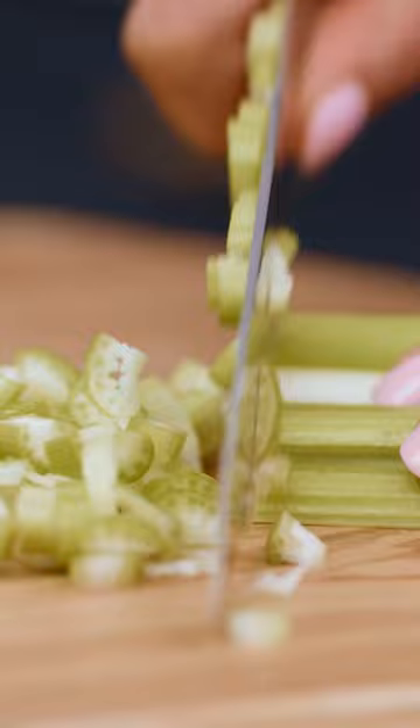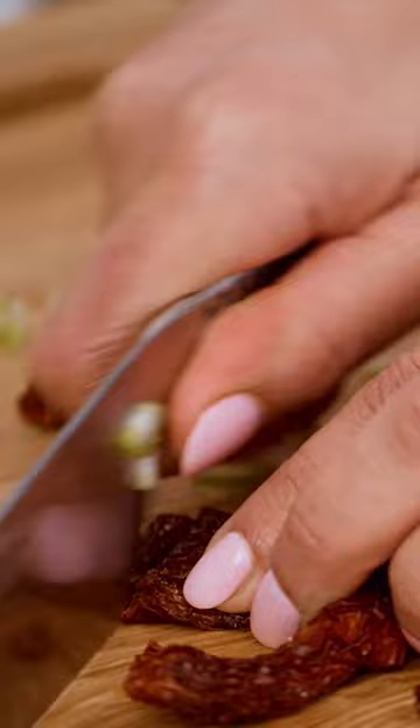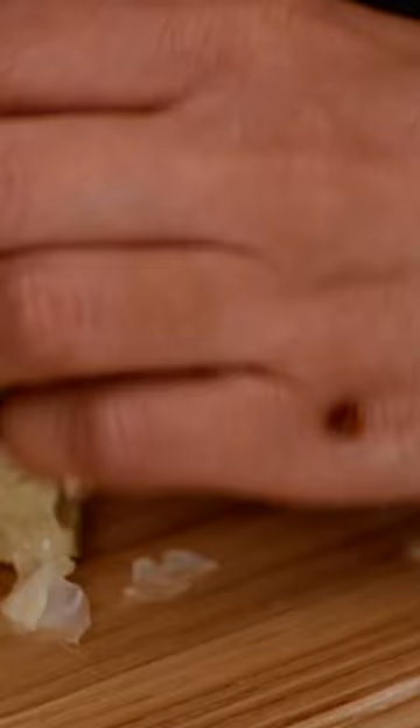I'm going to cut some celery, about a couple of shallots. These are some dried tomatoes — I'm going to give them a nice rough chop. Artichoke hearts, these came out of a can, nothing fancy. A little bit of parsley, you guys. Walnut hearts.